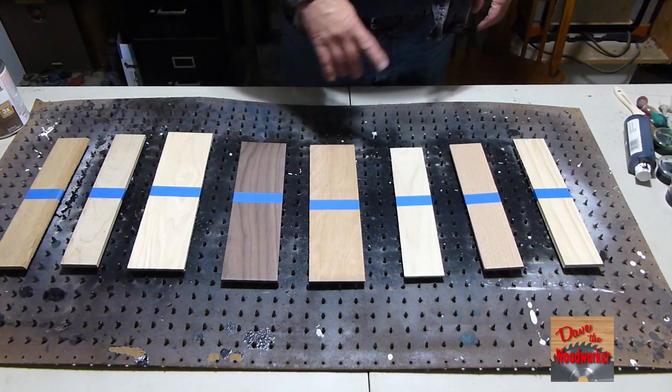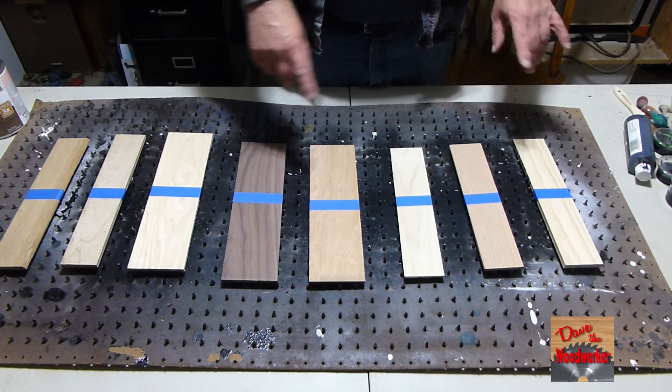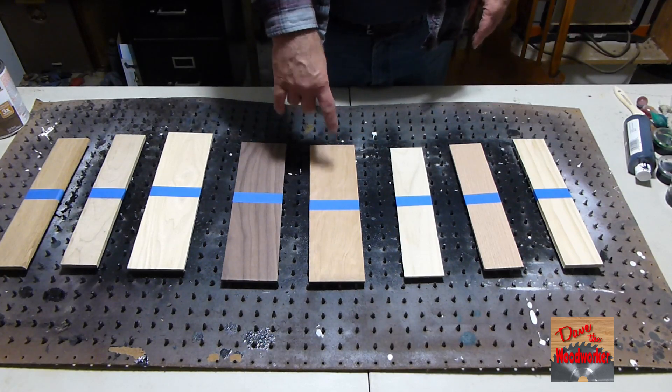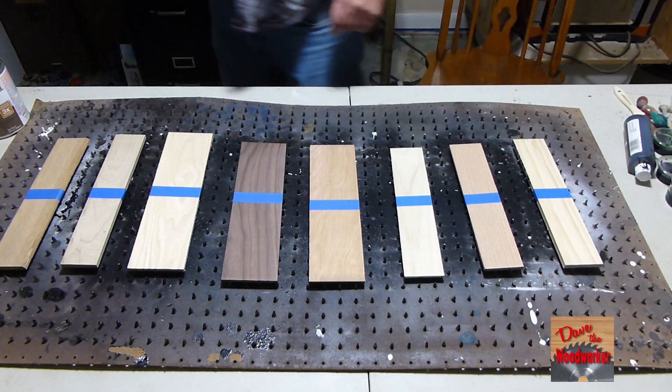So I've got eight different kinds of wood here. Let me stain one half — I put a tape line on it. I'm gonna stain one part of it so we can look at before and after. So let me get my stain here.